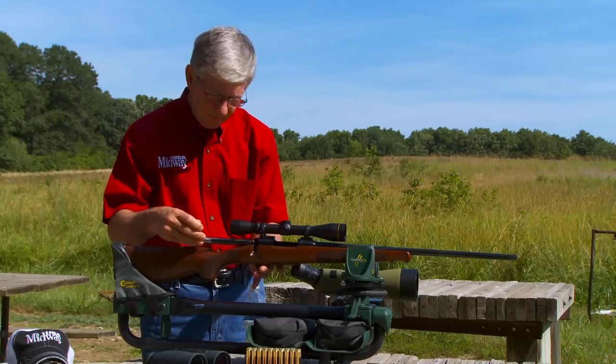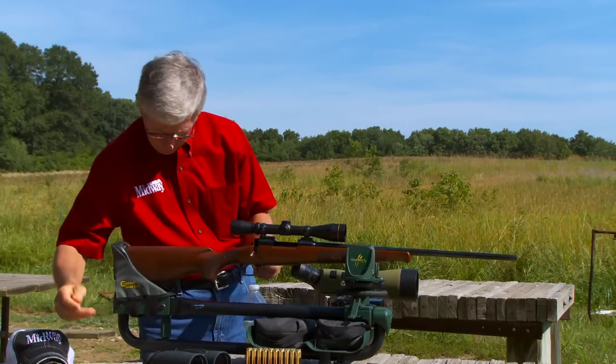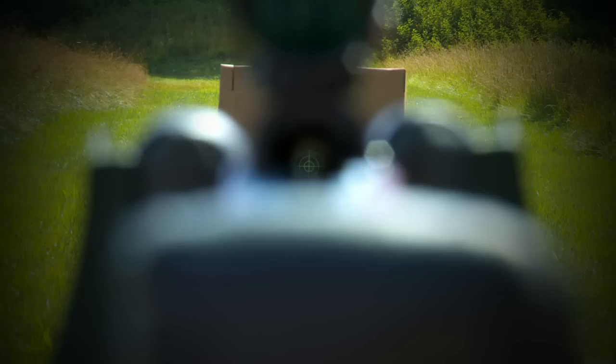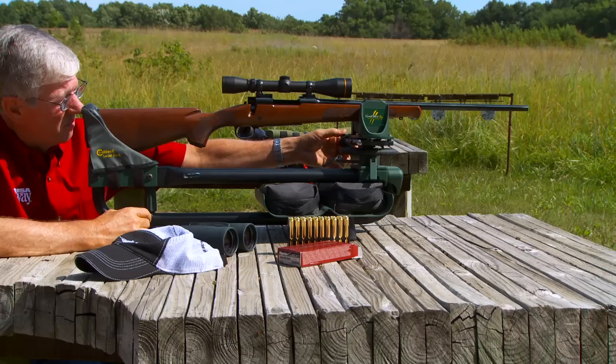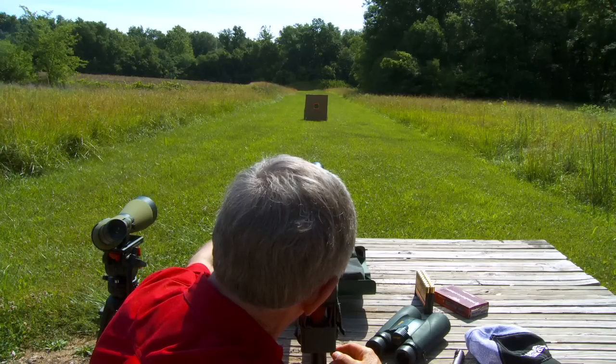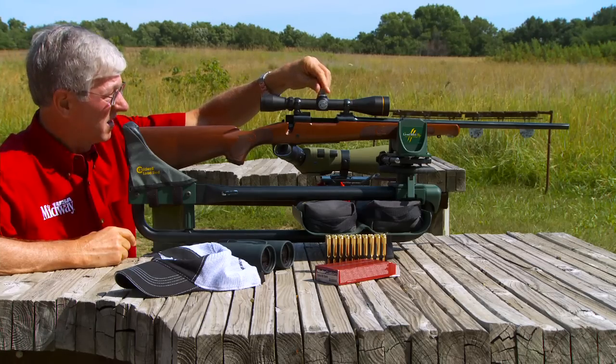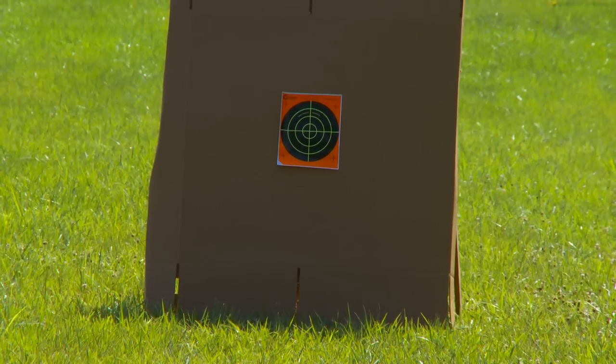The first step is to bore sight the gun the old-fashioned way, starting at 25 yards. With the bolt out, I look down the bore and center the bullseye. Then without moving the rifle, I adjust the crosshairs to the center of the target and fire one shot.